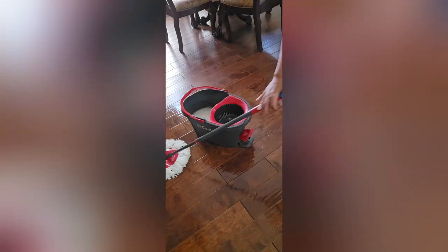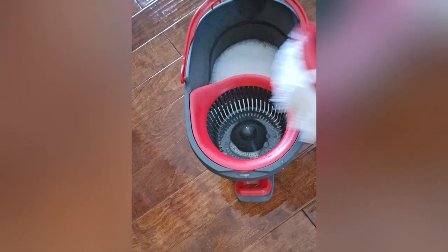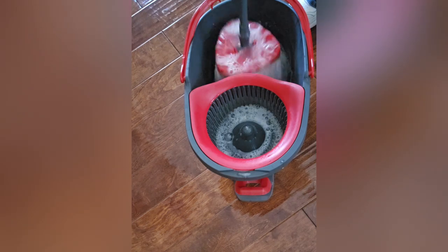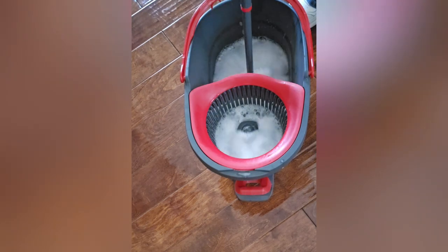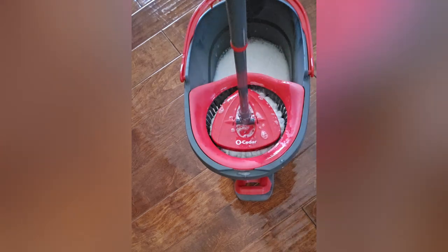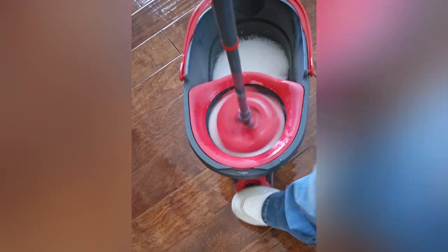Some features: the bucket has a built-in cleaner, the microfiber mop head is washable and reusable, it has a splash guard to keep water from splashing out, and the handle is adjustable.